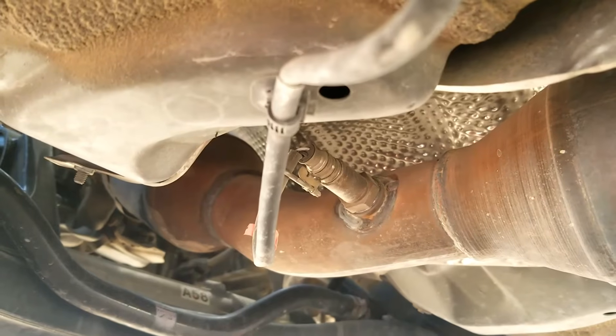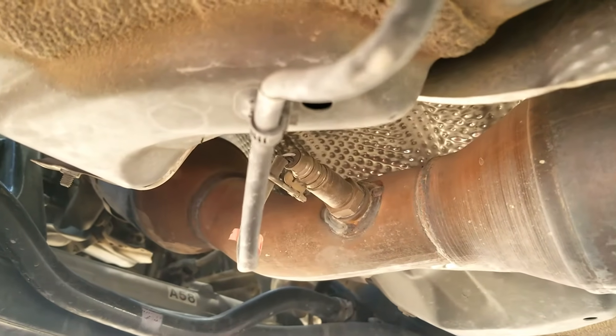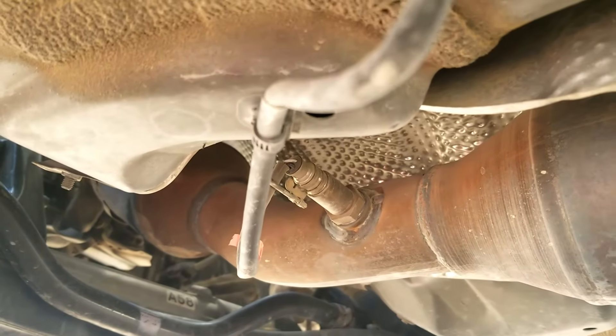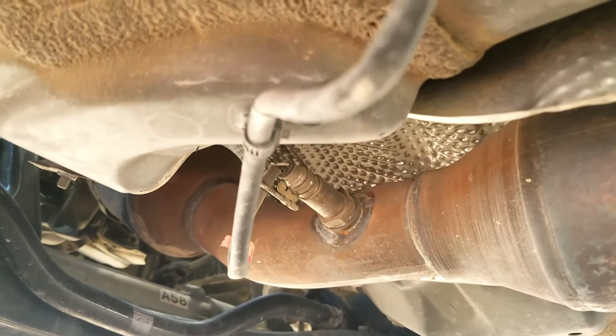That's basically it. I just wanted to do a real quick brief video on where the oxygen sensors are located on a 1.8 liter Toyota Corolla. If you have anything to add, please comment down below. If you have any questions, ask me and I'll try to answer them. If this video helps you, please click like, subscribe, and have a good day.